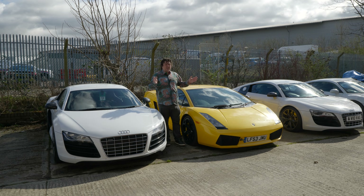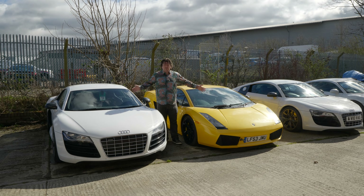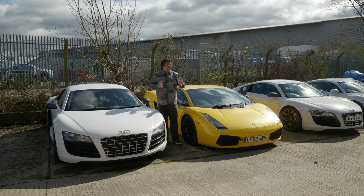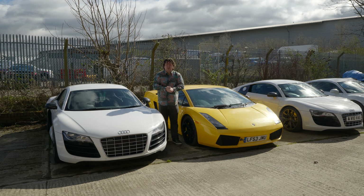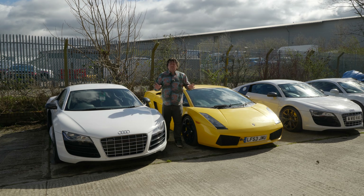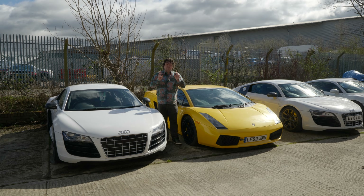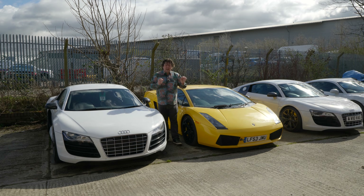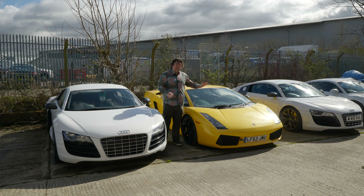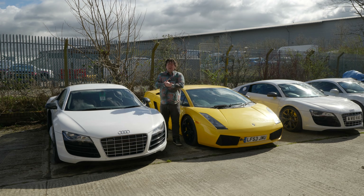Instead I've popped down here to RE Performance where, as you can see, we're not short of examples of both, and I'm speaking to Ricky, the man behind RE Performance, who's going to talk us through some of the key differences between these two cars. This is a two-part series and in today's first instalment we're going to be looking at engines — specifically some of the key differences between the 5 litre Lamborghini engine and the 5.2 litre Audi V10 as seen in the later LP Gallardo and the R8. So let's go speak to the man.